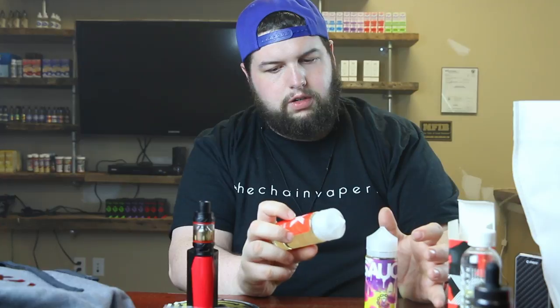Then I got Vaporgate juices, which I hadn't heard of until I went down there. I picked up two flavors: Sauce, and then one I assume is called XXX because it's got three X's on each side. The XXX one is like three different types of strawberries — or just a strawberry flavor; you guys can correct me in the comments. I really like the 100 ml bottles. The Sauce is some type of lemonade. They're both really good flavors, so if you haven't checked them out, go to Chain Vapes and check them out.